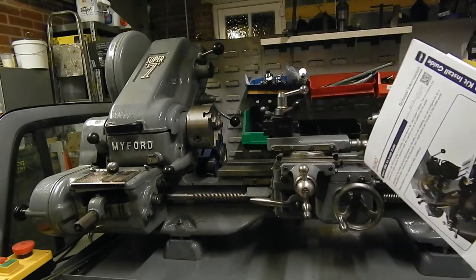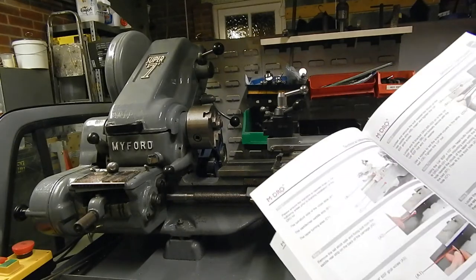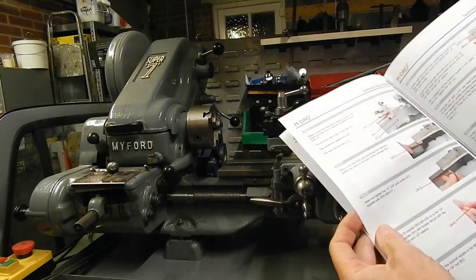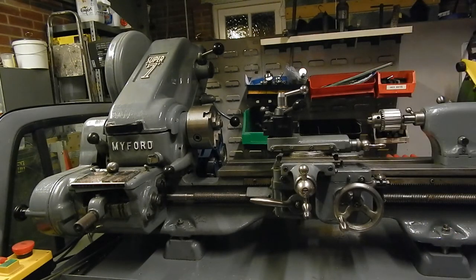Here we go — this is the fitting instructions that come with it. List of everything you need and how to do everything. I think probably even I can follow this. The kit uses magnetic scales, which are generally thought to be more robust and resistant to swarf and coolant than glass scales, and are fitted in a way that further protects them from damage.